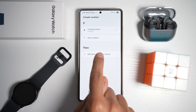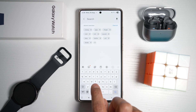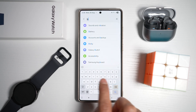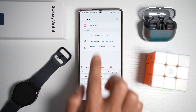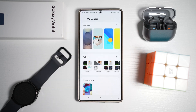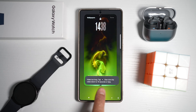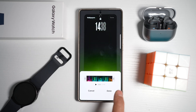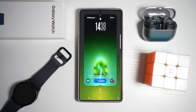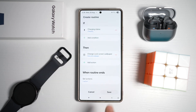Now, if wireless status is charging, we want to change the background. We're going to change the lock screen wallpaper to the one we have. From here, choose the video from your gallery. Since it's too long, trim it, then tap on done and save.